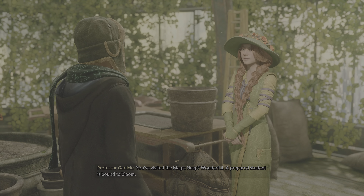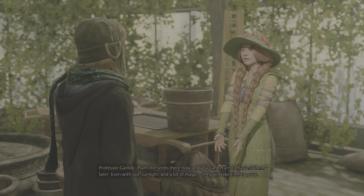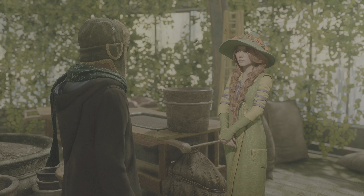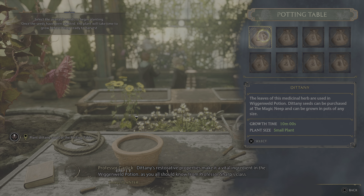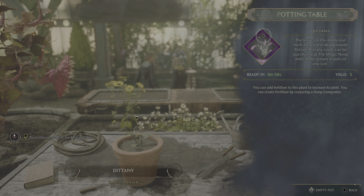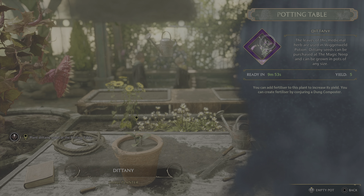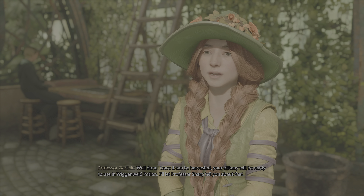Next we'll be planting Dittany. Let us find you some seeds. I already have some, Professor. Picked them up in Hogsmeade. You visited the Magic Neep. Wonderful! A prepared student is bound to bloom. I've arranged for you to have your own potting table here in the classroom. It wasn't easy to spare one on such late notice. Plant the seeds there now, and you can return to harvest them later. Even with soil, sunlight, and a bit of magic, they will take time to grow. Dittany's restorative properties make it a vital ingredient in the Wiggenweld potion, as you all should know from Professor Sharp's class.